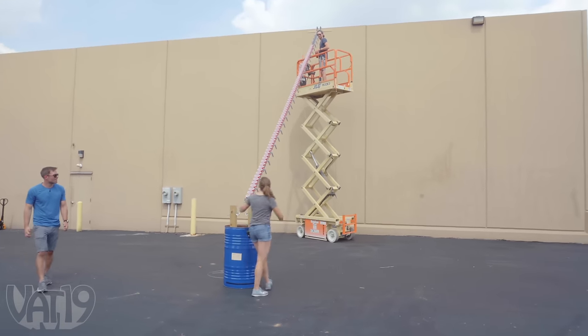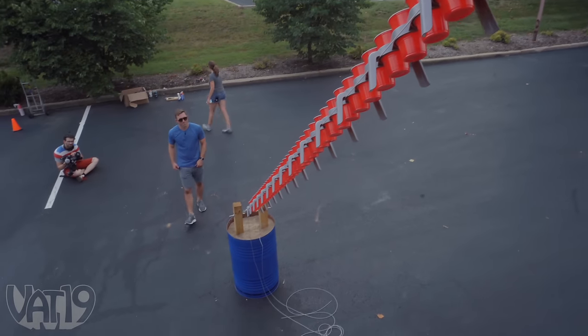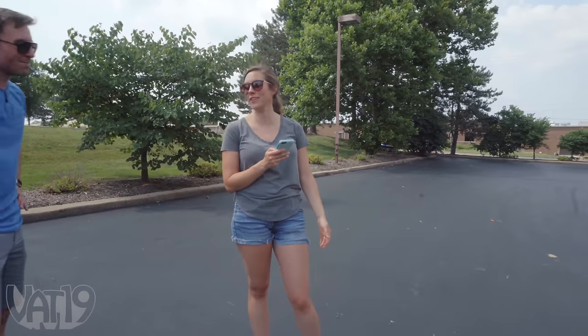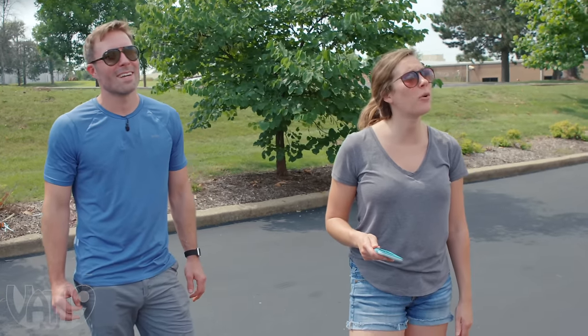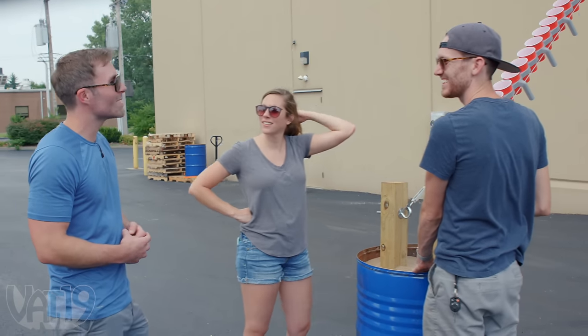Did I ever tell you guys I'm extremely afraid of heights? We have 88 cups that hold 16 ounces — that's 1,408 ounces of beer to fill every cup. Let's just go for it. With the beer? With the beer. I think we should go for it too. I think we should just go slow and start at the top.